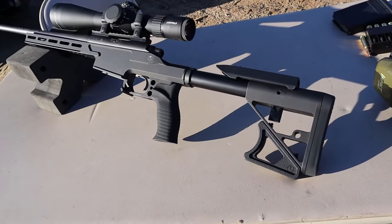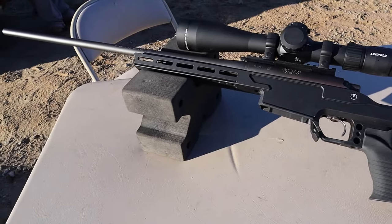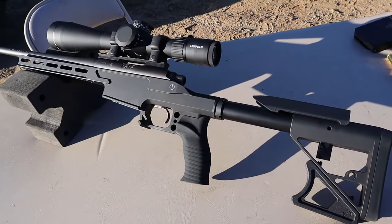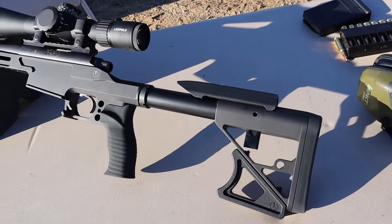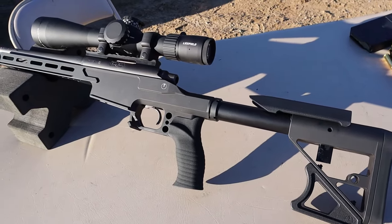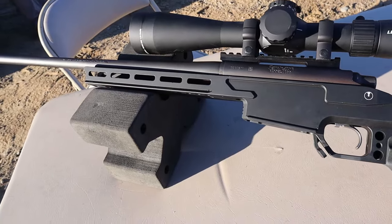Let's get a closer look at this. Ultradine makes some very nice chassis, right around 500 bucks. And if you are in the market and you've been studying this, you'll know that that's not a bad price at all. Only a little over two pounds is what it weighs. It is aircraft aluminum with the chassis. And we'll take a look at some of the M-LOK slots right there.